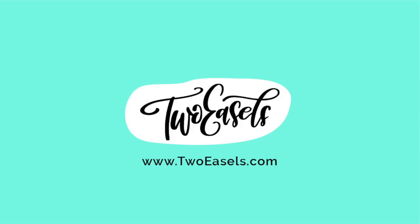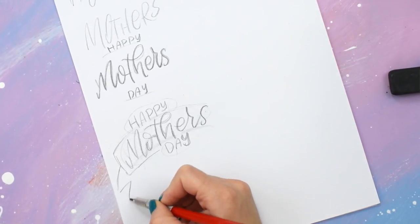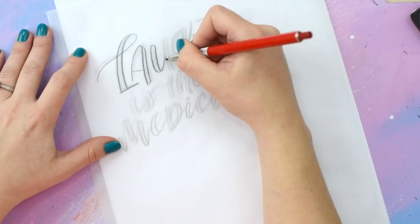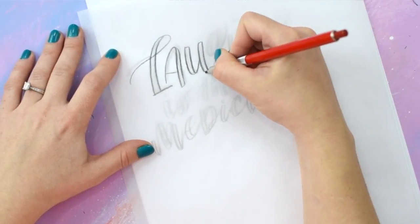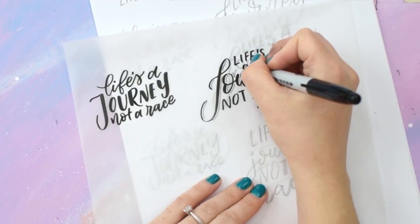Hi everyone, I'm Veronica, a hand lettering artist, designer, and blogger over at 2ezos.com, and in this class I want to show you an easier way to mastering those simple looking lettering layouts — ones that you're going to be proud to display in your home or share online with your friends and followers.